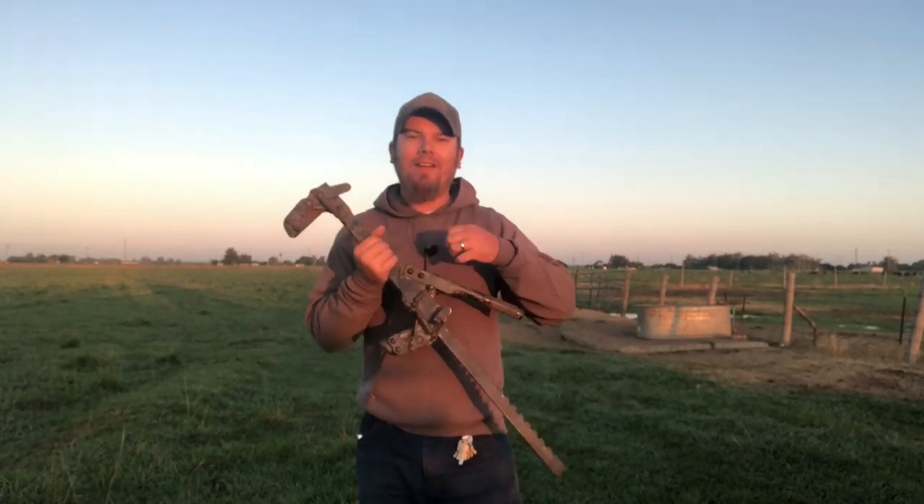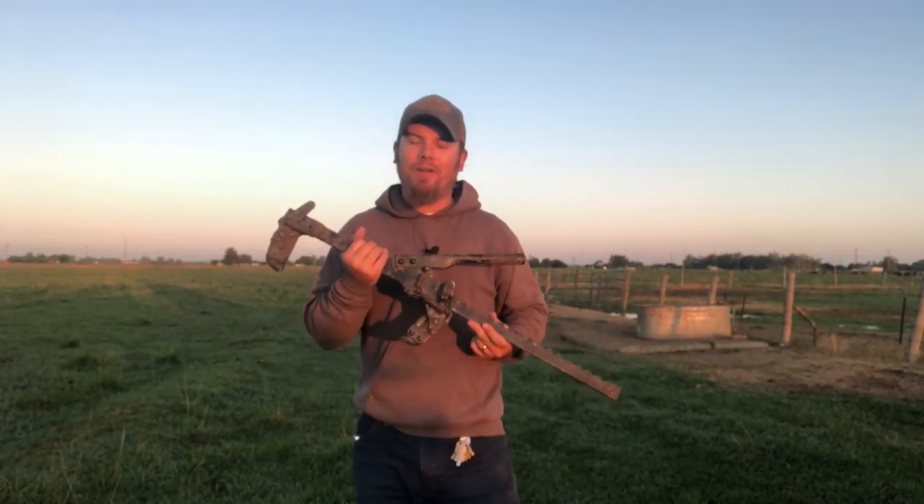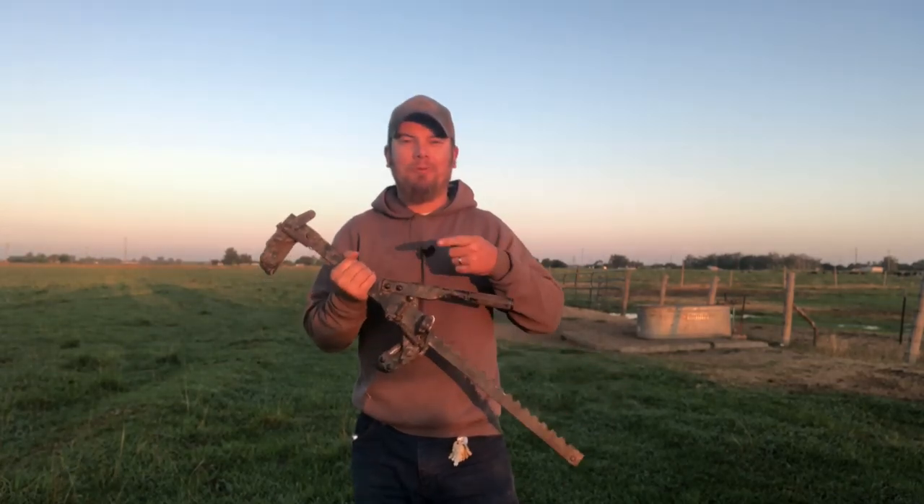Good morning guys, welcome to today's video. A few weeks back I posted a video about all the different tools that I use out here on the ranch, and a lot of you guys asked me how to use one of these wire splicers. That's what we're talking about today on Farmer Tyler Ranch.